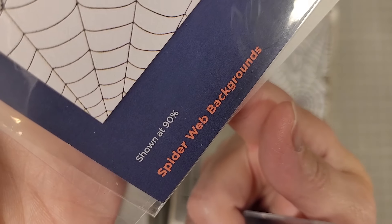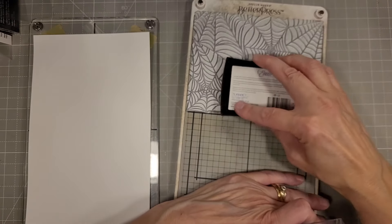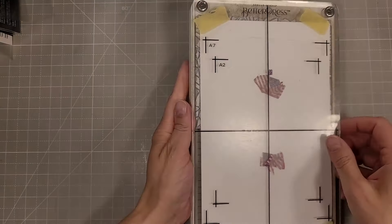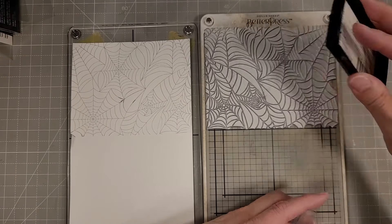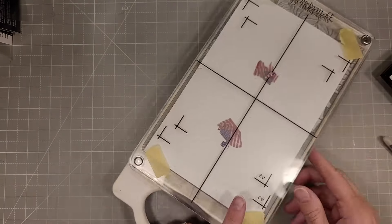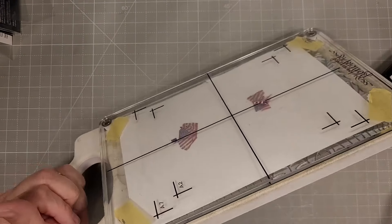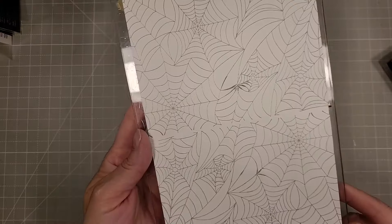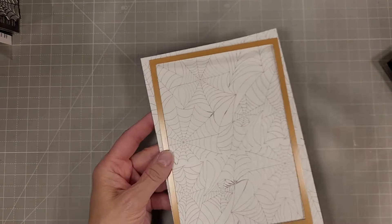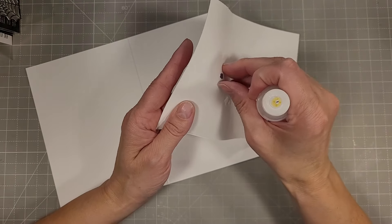Next I'm going to take that same spider web background and add some color or pattern to the inside of the card. I'm not going to do it directly on the card base — that doesn't work very well, it adds some odd embossing to the back and you can't control it as well, and it also wouldn't fit through your machine. Here you're seeing me make sure it lines up correctly between the two passes, and then we're going to take that same die we used for the front of the card and die cut the inside of the card.